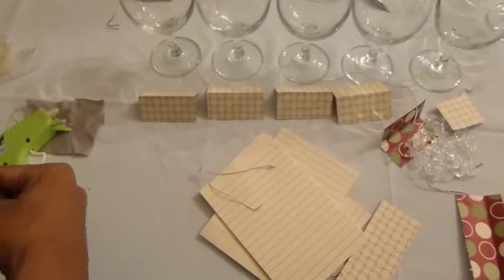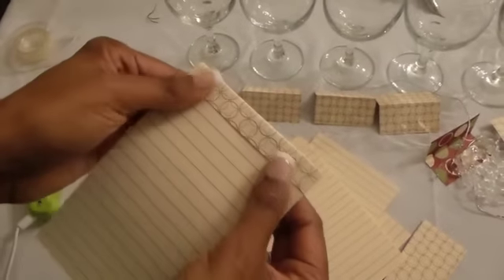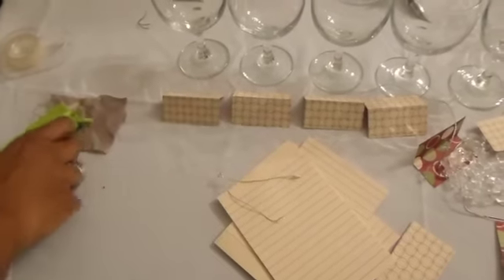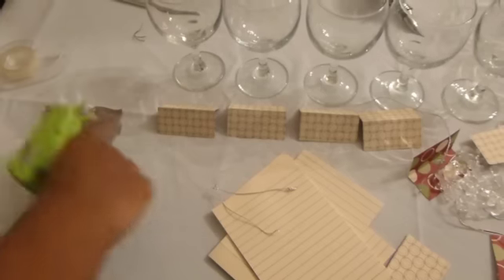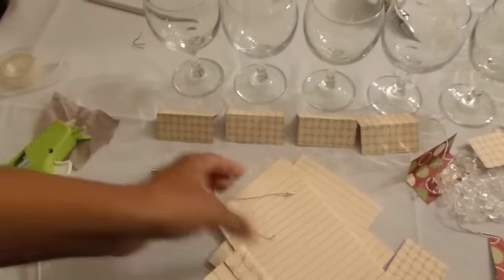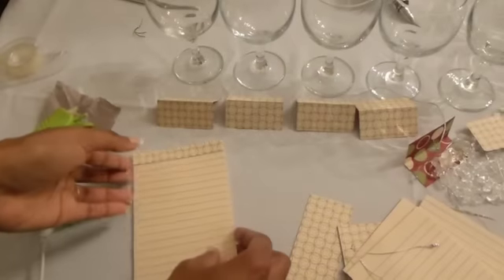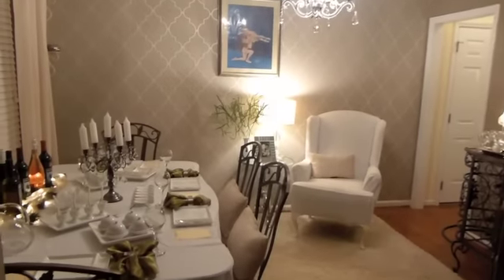Guests can take these notepads with them when they go home. I'm also going to make some fun festive Christmas notepads for the card players upstairs — just as an added touch. This is an easy way to make a little notepad; I learned it at a crafting class in New Jersey. These little notepads are also a great craft to do with your kids. So I have my coordinating tents that will have the name of each wine, and my little notepad — and that's my wine tasting setup.